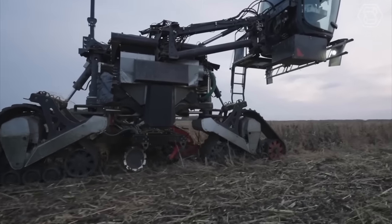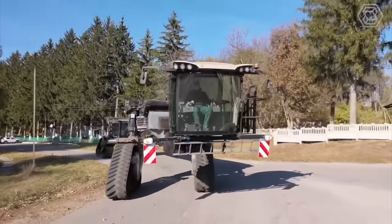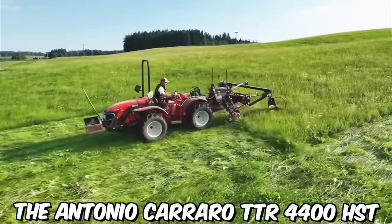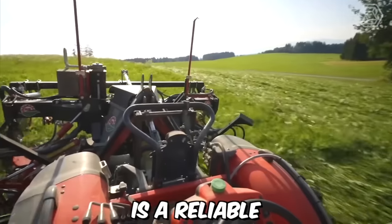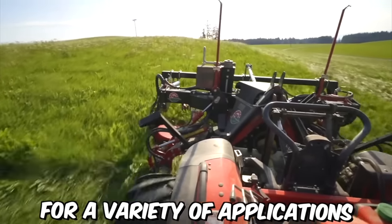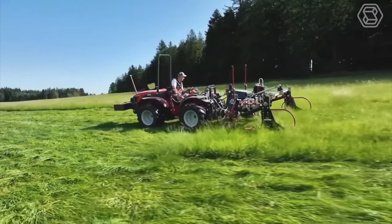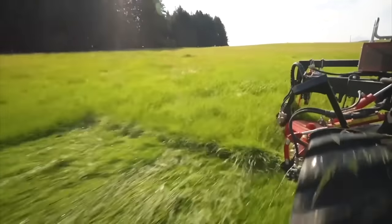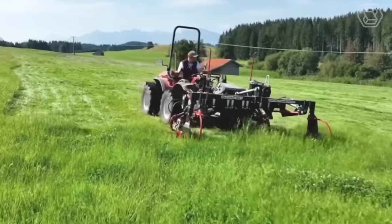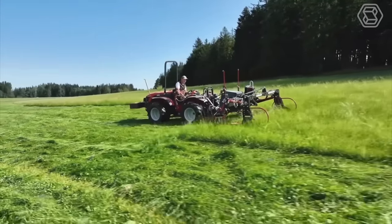The Antonio Carrado TTR 4400 HST is a reliable and versatile compact tractor ideal for a variety of applications. Its combination of power, control, comfort, and versatility make it a valuable asset for farmers, contractors, landscapers, and other professionals who need a reliable and efficient tool to get the job done. It also has a sleek and modern design that is both stylish and practical.